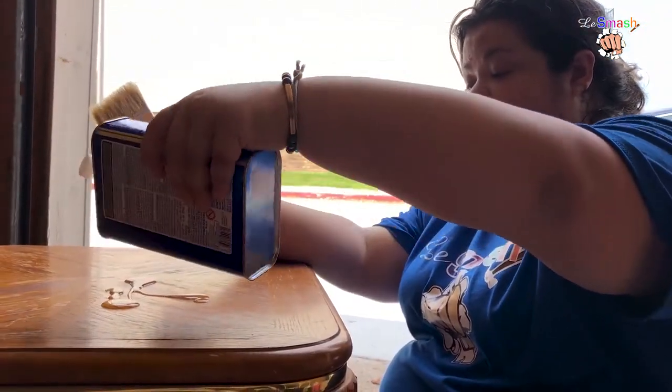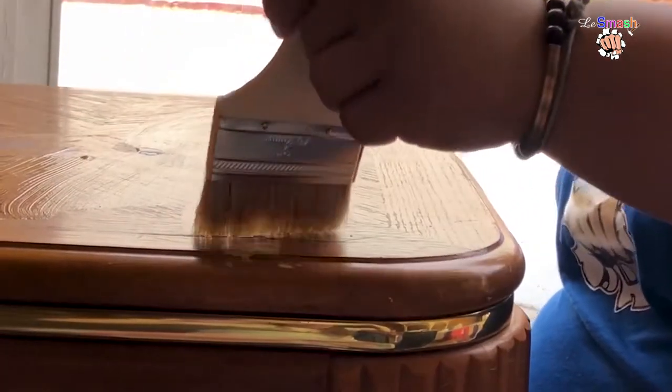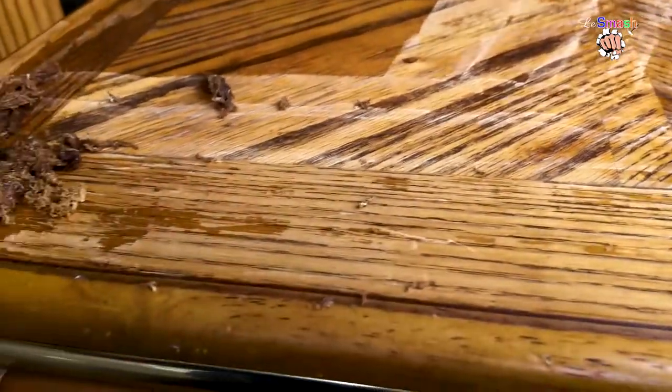You want to make sure that it won't dry on you, so we've let the stripper do its thing and now we're scraping it off.